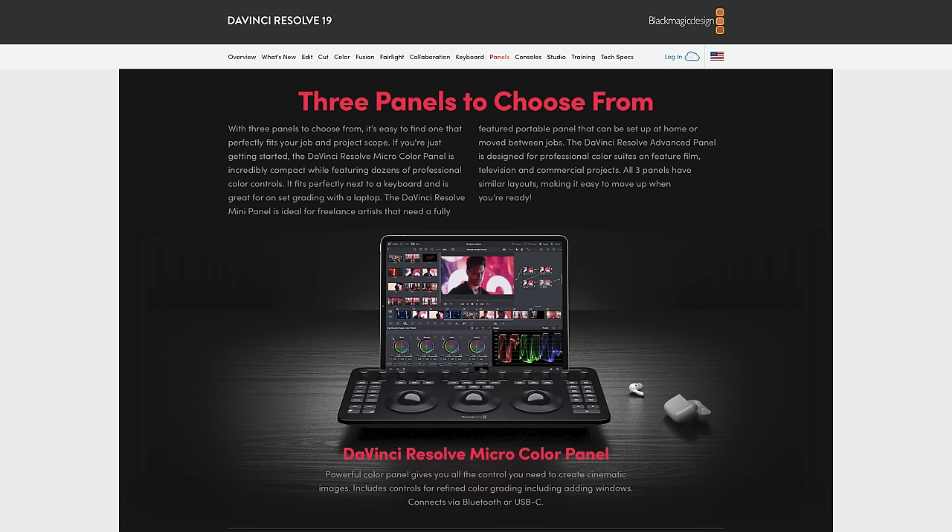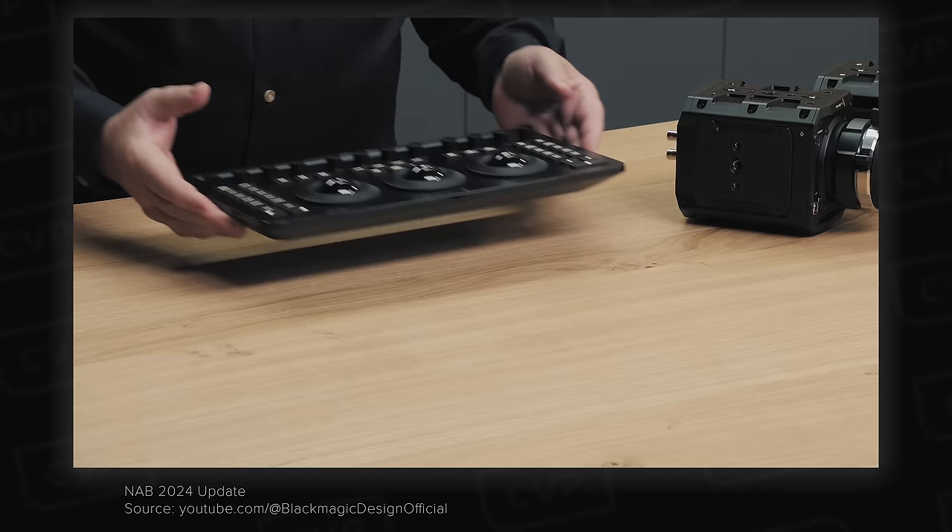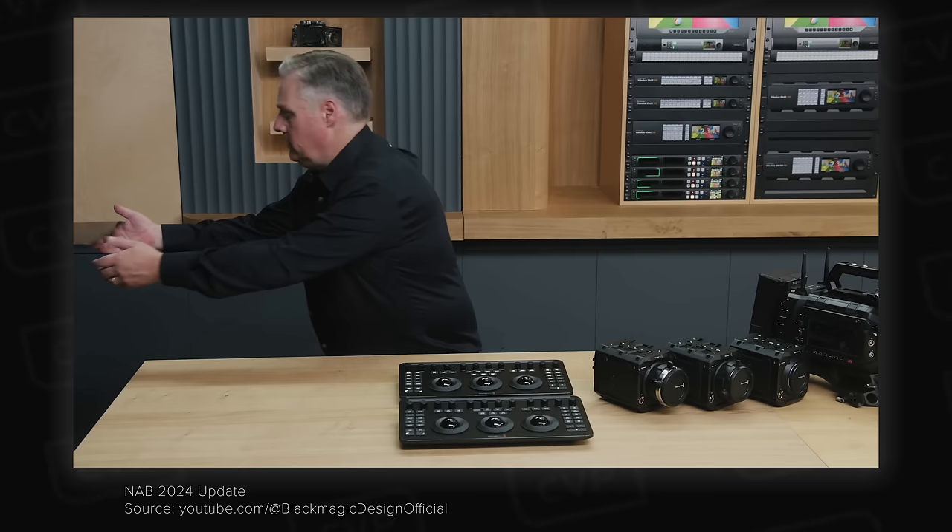Blackmagic also announced Resolve 19 and a couple of new physical controls for Resolve. The micro color panel is a super compact USB-C or Bluetooth panel designed to be used with smaller workstations or even an iPad, which you can slot right in. It has nice backlit keys, a standard three ball and ring layout, and an array of dials for different controls. It's very affordable at just £415, which could make it popular for the lower end of the market or people wanting a traditional color panel interface on the go.